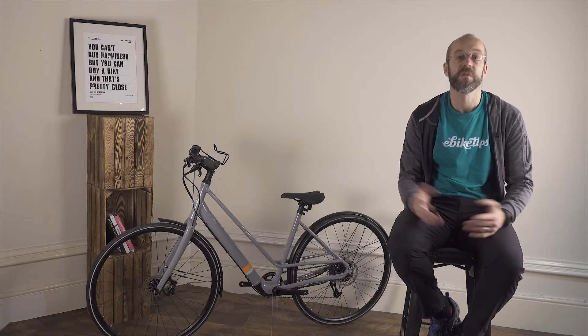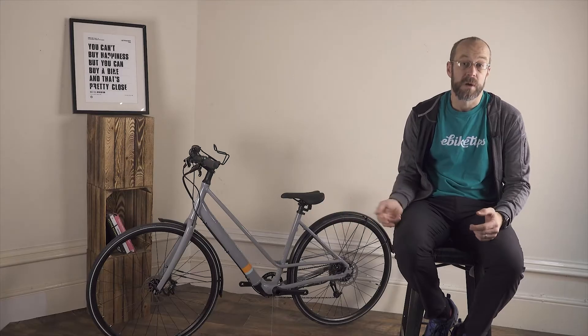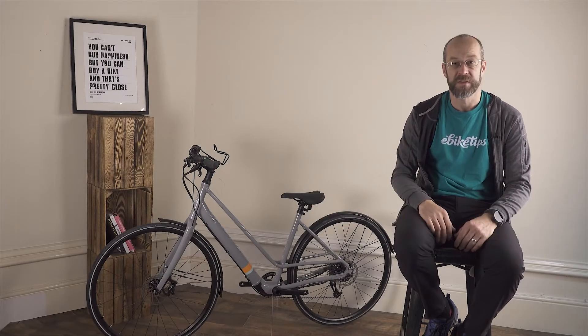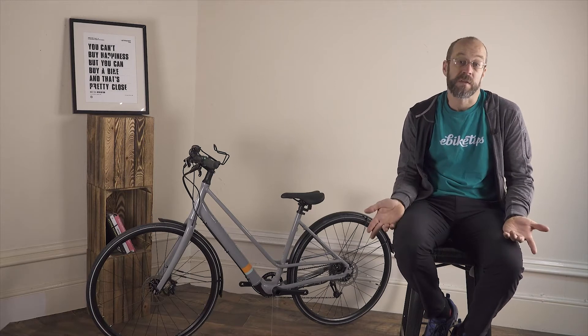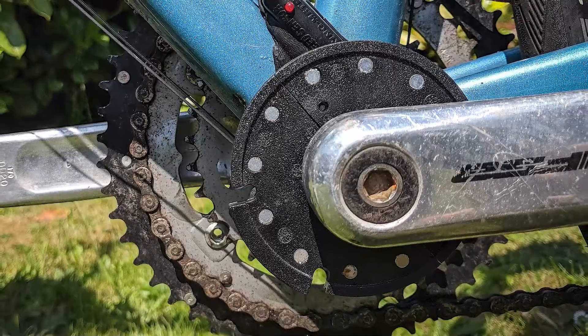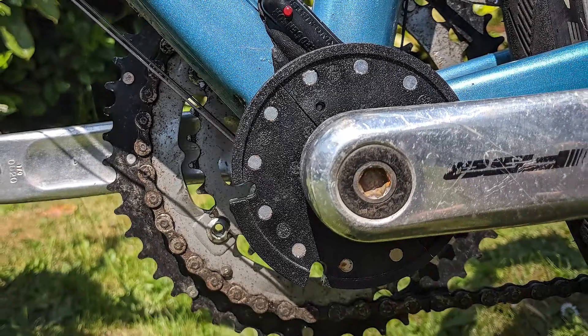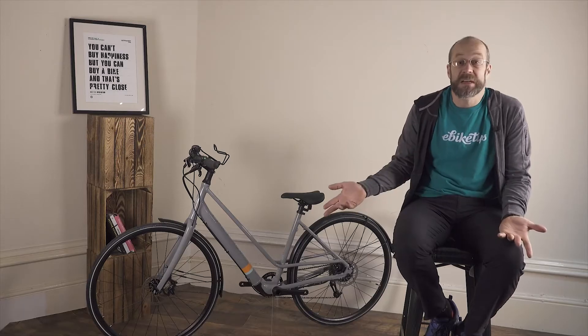Some more expensive motor systems use this approach. Mostly though, hub motor systems are at the cheaper end of the market and they use a cadence sensing system — they check to see if your legs are turning. Usually this is as simple as a disc of magnets attached to the cranks, which is read by a sensor. If the cranks are moving then the motor applies power.